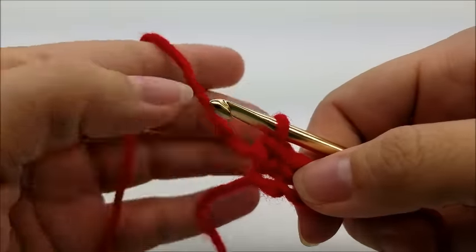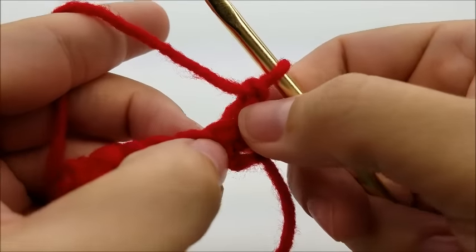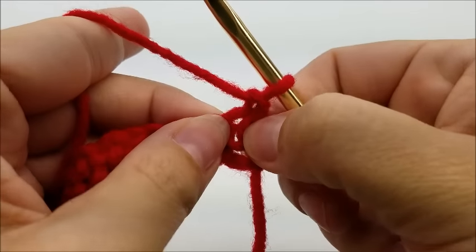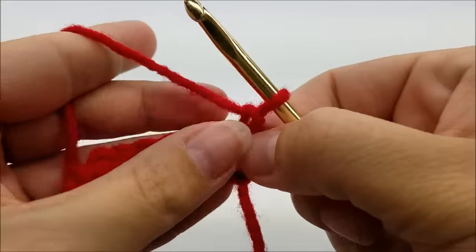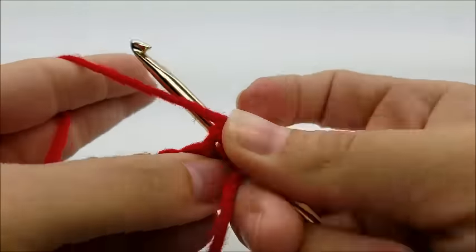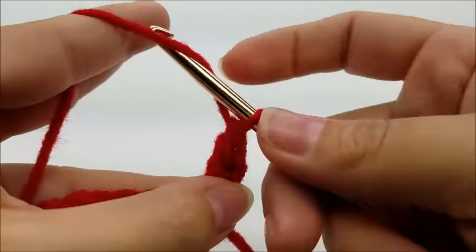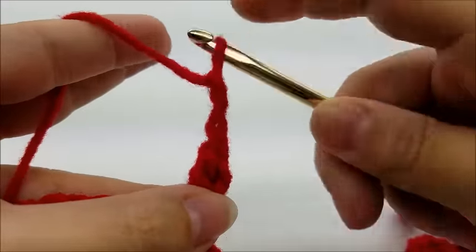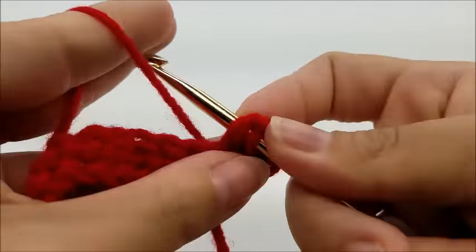For Row 2, chain one and turn your work. Now working in the very first stitch, we're going to do a v-stitch. What we're going to do is yarn over and go into that very first stitch and do a double crochet, a chain of two, and then another double crochet in that same spot — that is our v-stitch.